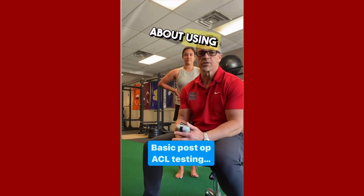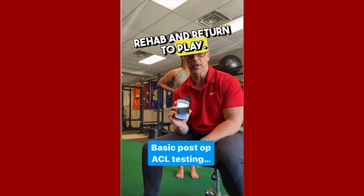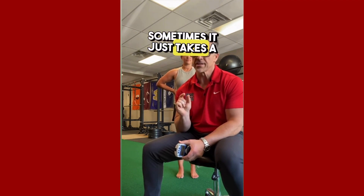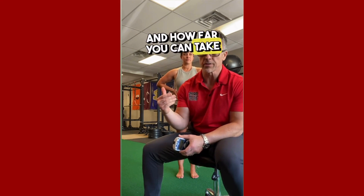Pretty often we get questions about using the dynamometer with patients, especially ACL rehab and return to play. Sometimes it doesn't take technology, even though this is pretty basic technology. Sometimes it just takes a tweak to the screen to see where they're at and how far you can take their progression.